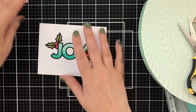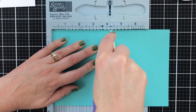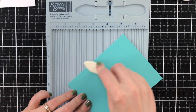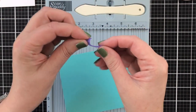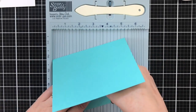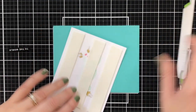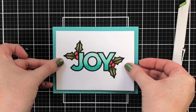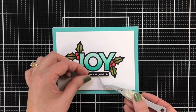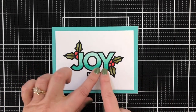Now I have foam tape on my panel. Time to prep the card base — score a couple lines, fold it down and give it a press. I always like to tape my card bases closed with a little piece of purple tape just because I want them to stay flat. Line up all four corners and press. Joy to the world!